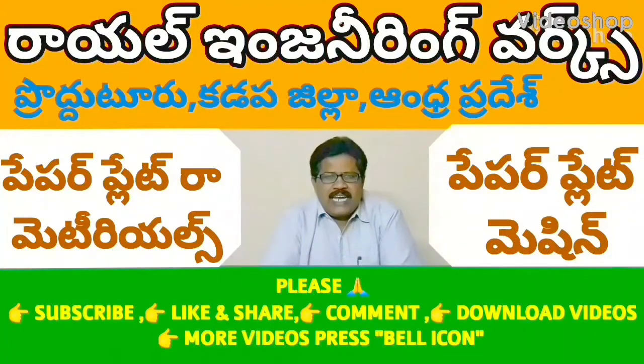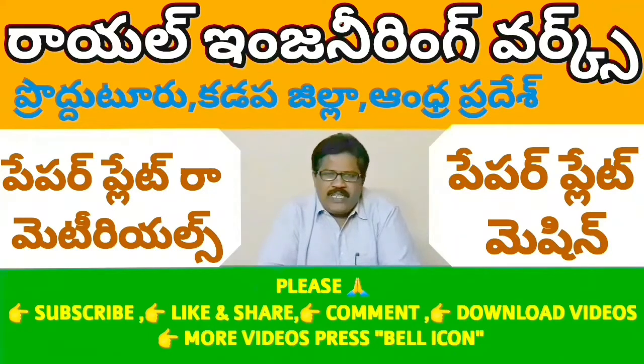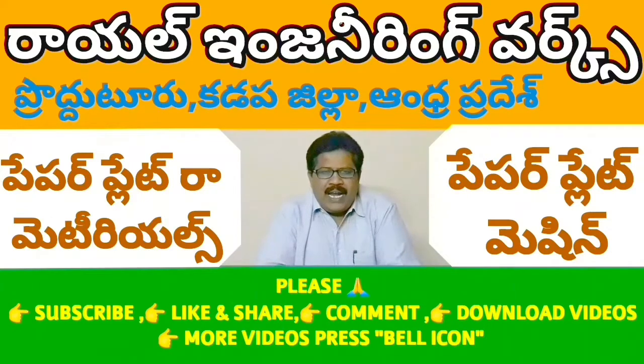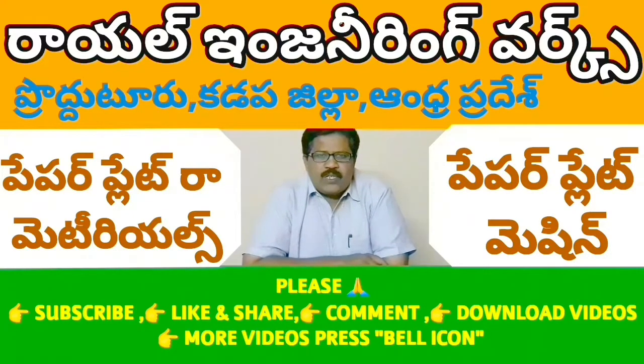Welcome to the YouTube channel Small Scale Industries, Paper Plates, Paper Cups. If you are watching this video, please like, share, comment and share more videos.